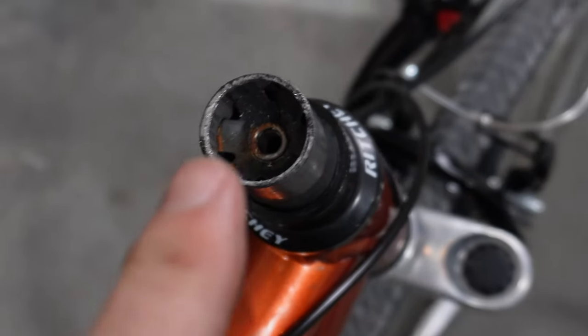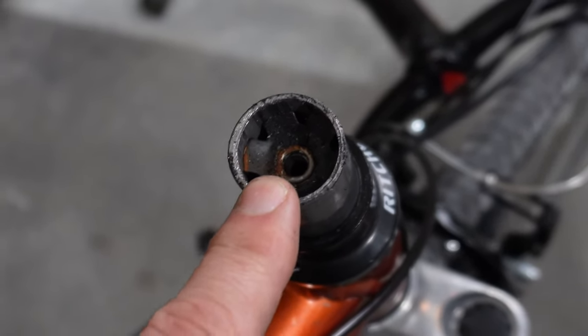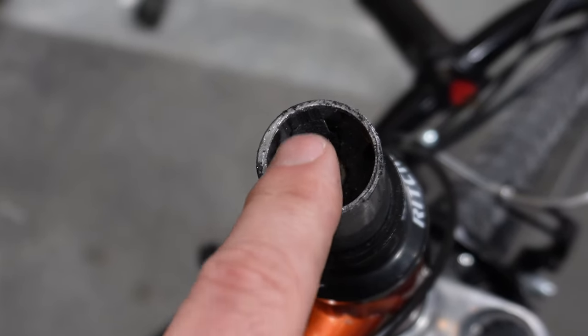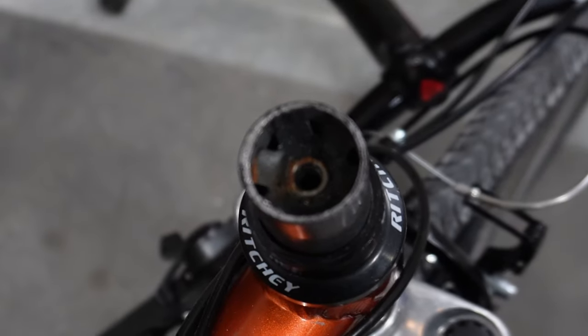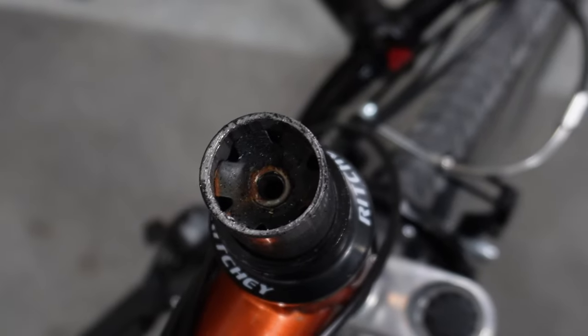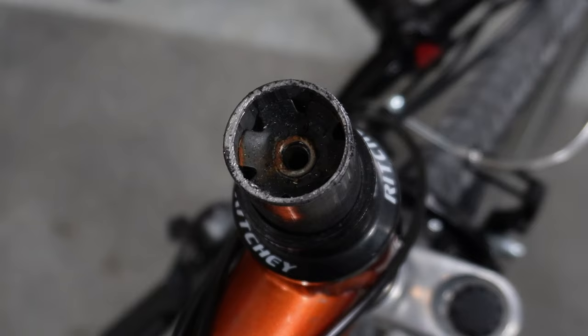As you can see down inside of the fork tube is going to be that star nut. This one just did not seem to be installed properly — it looks to be a little bit crooked. It's pretty rusted and old. So I'm going to pop that one out of there and then install the new one. Let me show you how to get these things out of your fork so you can put a new one in.